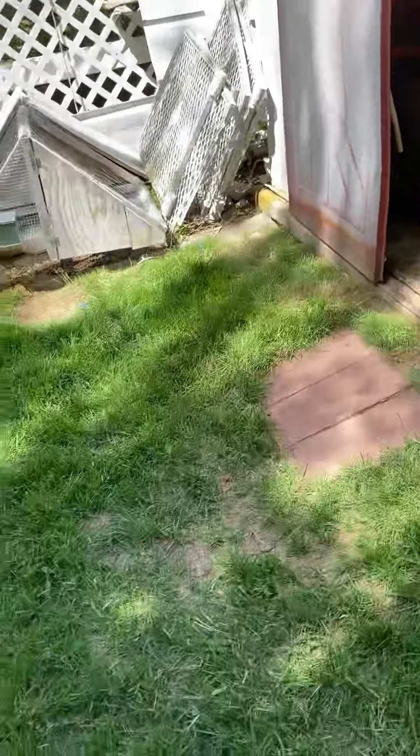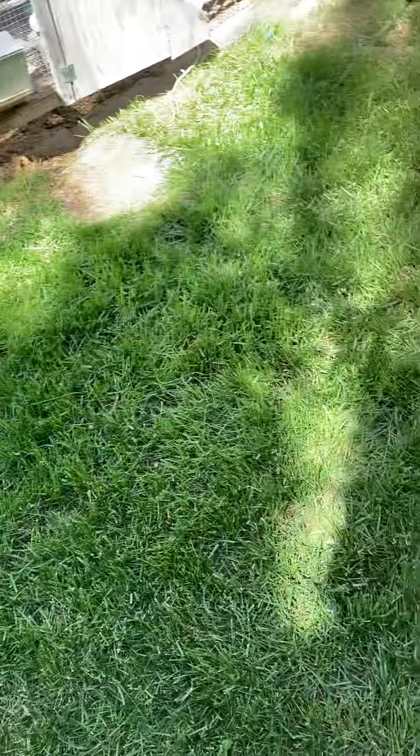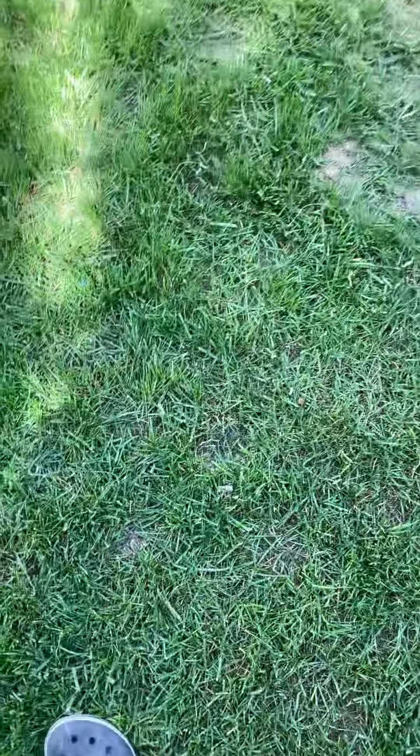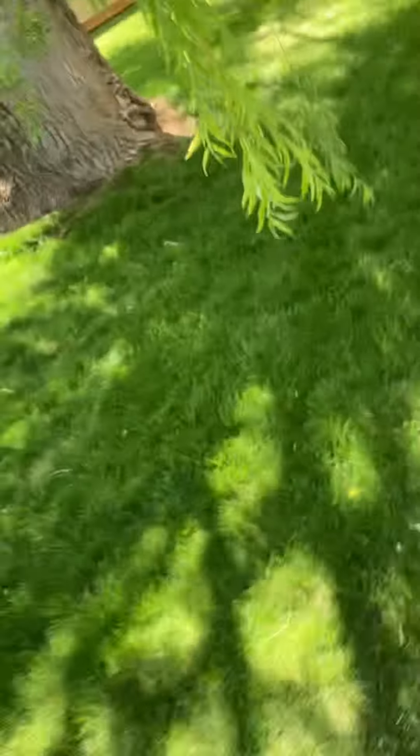So, you want good eggs. Say you buy some chickens and you want good eggs from them, but you end up not getting good eggs. The eggs are too small, too fragile, or just don't taste good in general.